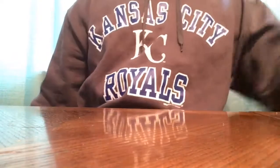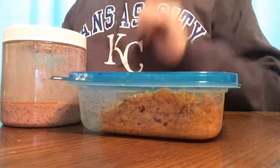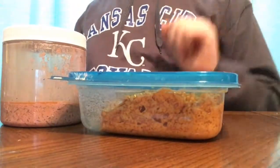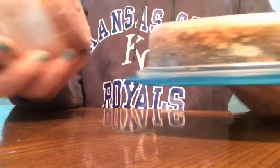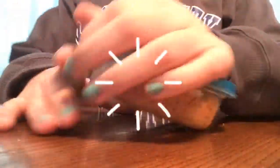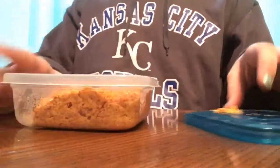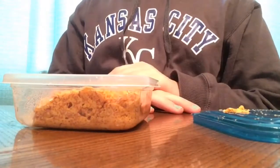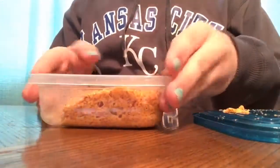Today I have two old slimes I'm going to show you guys, then throw away because they are disgusting. Let's first start out with Orange Crush — this was my favorite slime until sadly tragedy happened and it got gross.